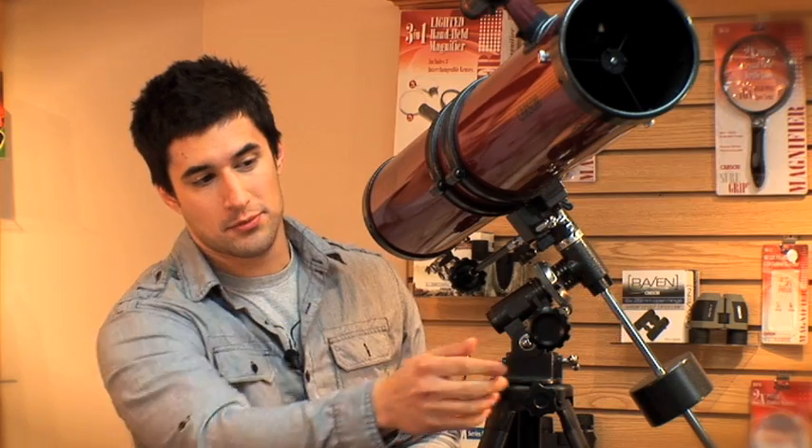Since the earth is always rotating, that means the object in the sky is going to be moving as well. With the slow motion turning knobs, you're able to make fine-tuned adjustments in the sky. Since it's so easy to track stars with this mount, all you need to do is turn a knob and enjoy the show.